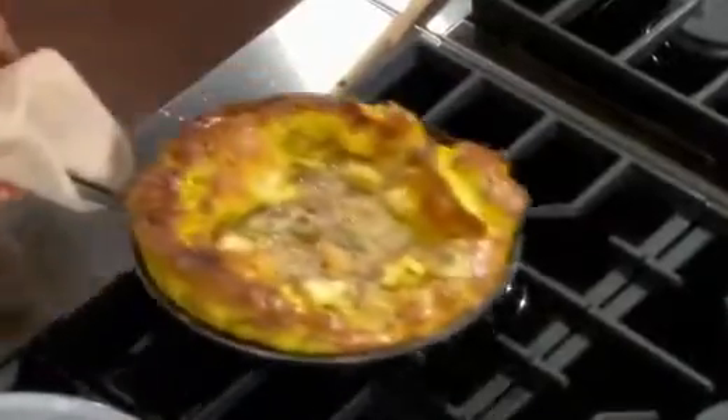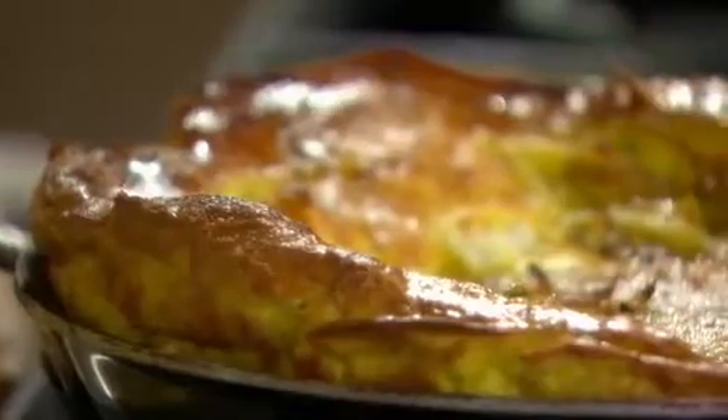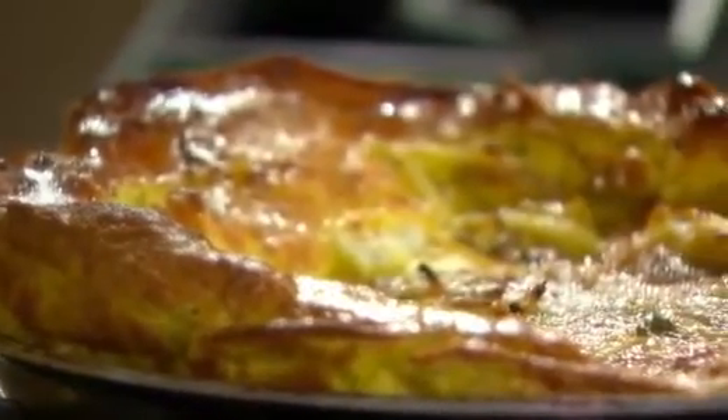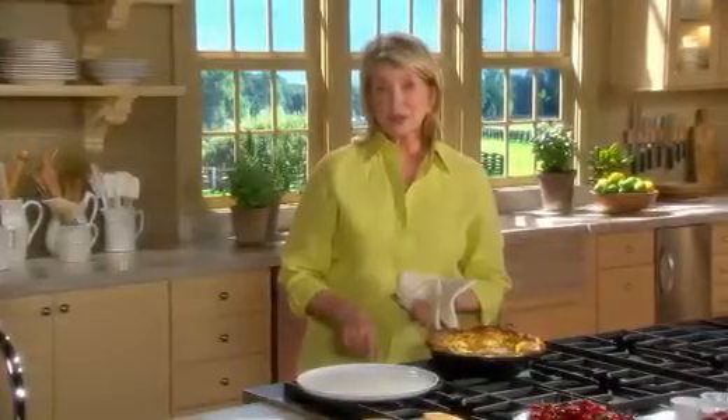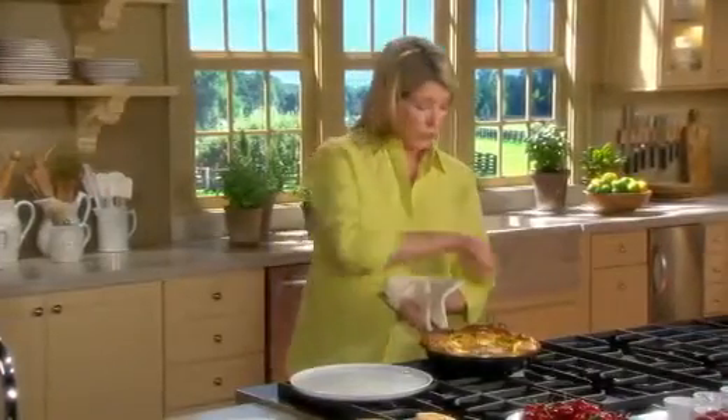Get this right into a preheated broiler for about one and a half minutes. The frittata smells done — it is perfect. Golden brown and puffy. Doesn't that look fantastic? This is an incredibly versatile dish. You can serve it cut up for an appetizer or as a main course. Plus, it's not necessary to serve it right away — it's equally delicious warm or at room temperature.